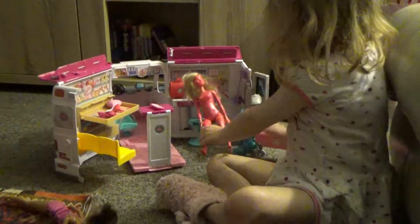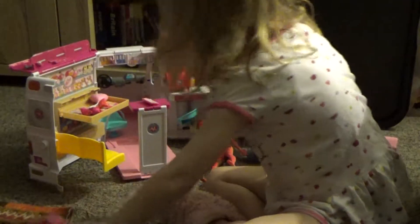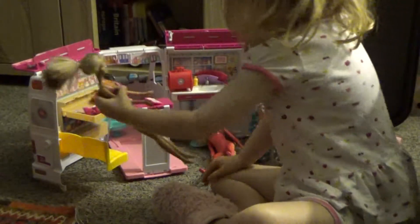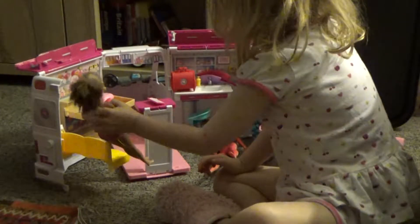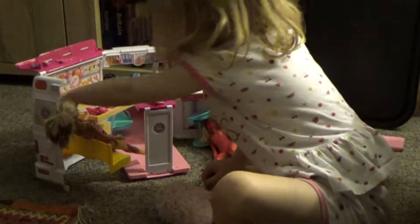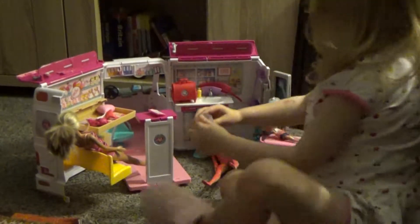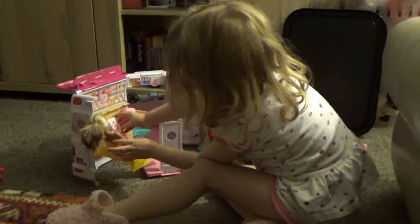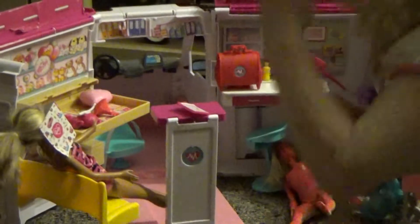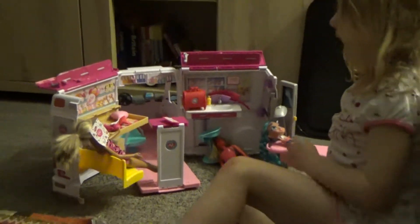Here she is — she's gonna sit right here, and Barbie's gonna sit right on the couch waiting for her daughter. While she does that, she's gonna pick a present out for her daughter, and she's gonna read a magazine too — a Lady Gaga Barbie version. Here it is, so she's reading that.